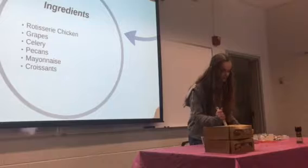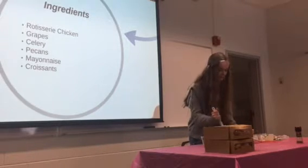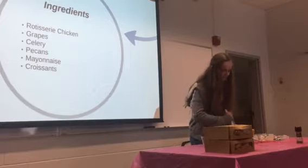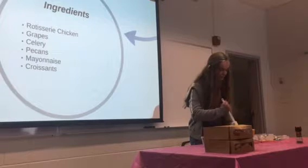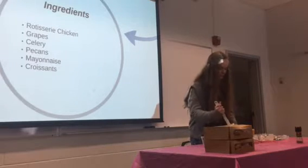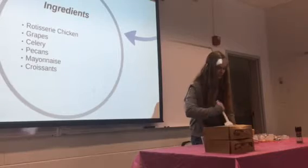You'll want to stir and make sure the mayonnaise coats everything, because it lets everything stick together. The mayonnaise kind of gives it its flavor, too. Make sure to do scooping motions and fold everything over — it helps everything get mixed in really well.